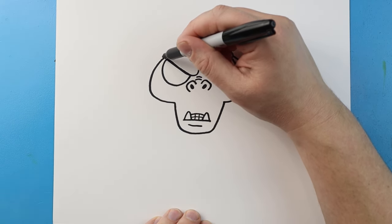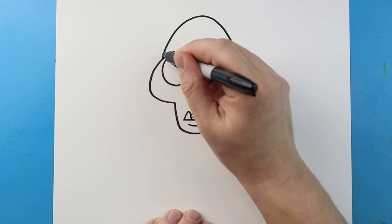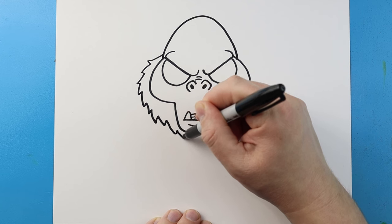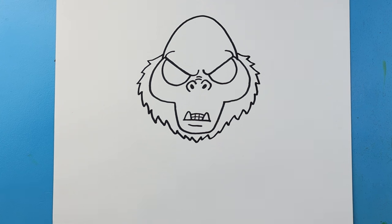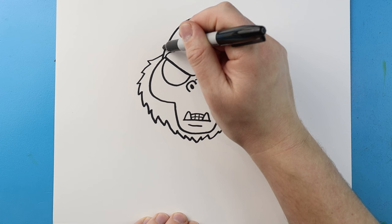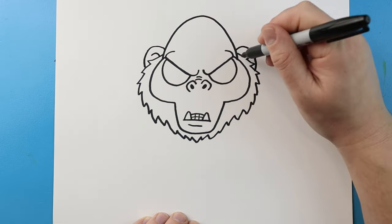Now starting here, let's make the head. I'm going to bring a line that's going to come up and then curve it back down for the head. Now starting out here, I'm going to make some little pointed lines that are just going to kind of curve down. We're going to bring these all the way along the bottom and then curve them back up on the other side for the hair. Now starting here for the ears, I'm going to draw a line that curves up and down on each side, and we'll add a little curve inside.